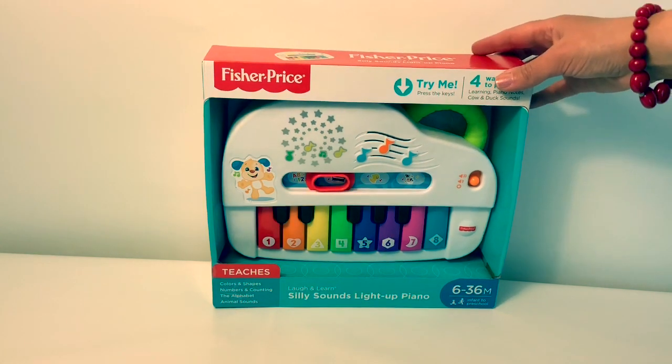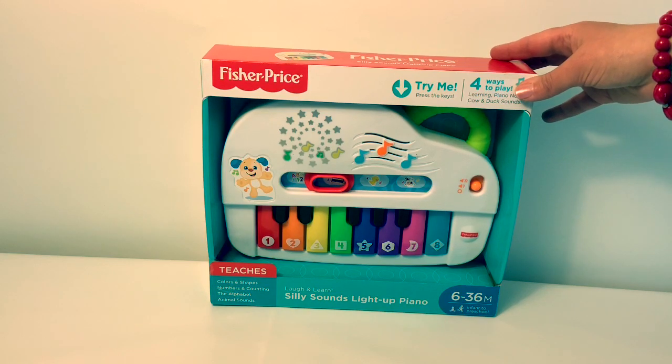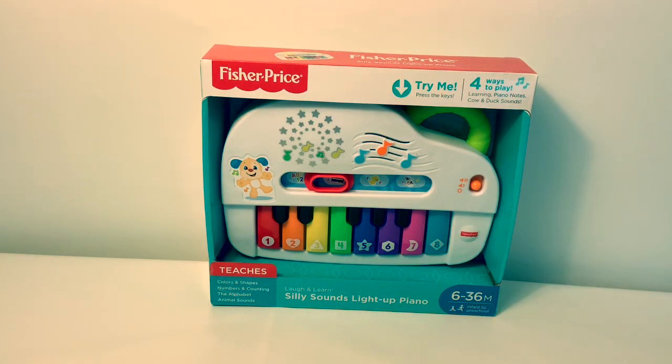Today, we're going to open this Fisher Price Silly Sounds Light Up Piano. This is for ages 6 to 36 months, and it teaches colors, shapes, numbers, counting, the alphabet, and animal sounds.